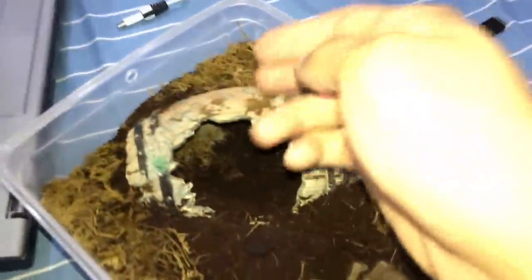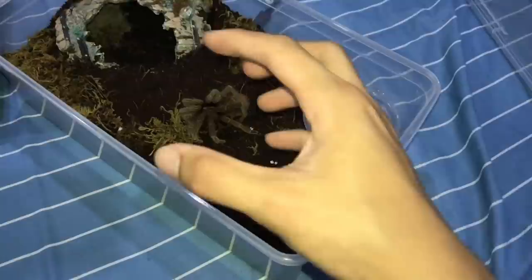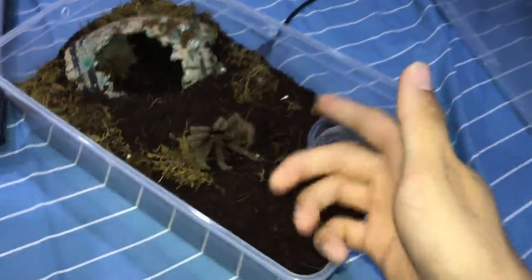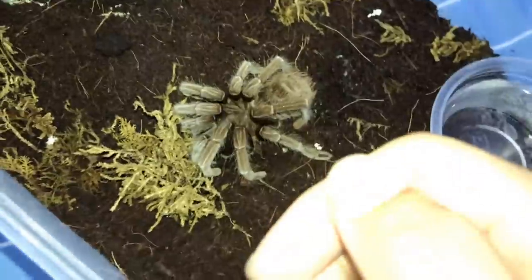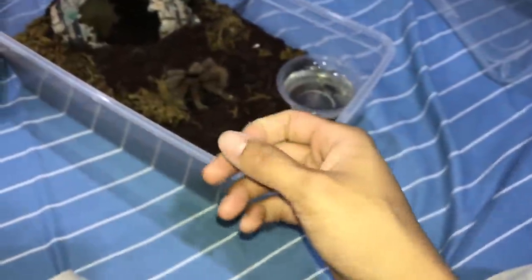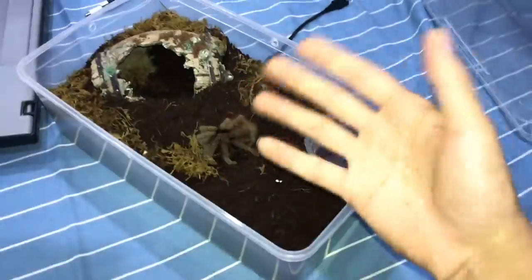They're all on the same substrate, same water dish, same water, same food. My friend did mention that when one cricket eats a dead cricket, and then the tarantula eats that cricket, it's possible the tarantula could catch DKS. I'm not sure how true that is, but if so, this girl must have eaten one of those bad crickets. That's also why I don't like to use crickets, but I have to because I'm waiting for my new dubia roach colony to establish.